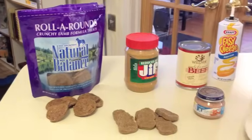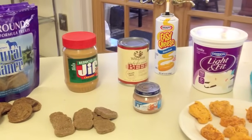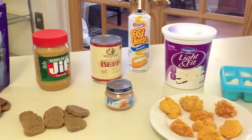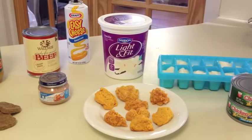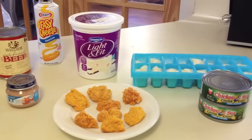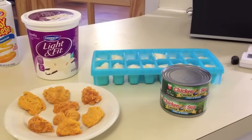In the future, you can introduce much more difficult Kongs using Kong crackers, frozen items, sticky items, and treats bound together with melted cheese. Giving your puppy a foundation of experience with the easier ones in this video will give her the skills to tackle and enjoy the difficult ones.